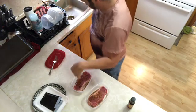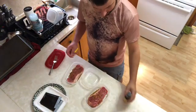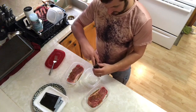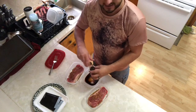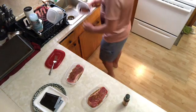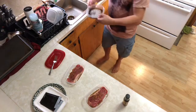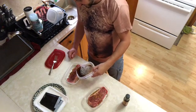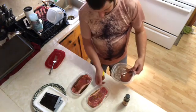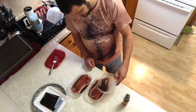I want to marinate this in some sort of liquid, so I'm gonna take a little bit of liquid smoke — it does not take much at all because this stuff is super concentrated, kind of like a down seasoning. Then I'm just gonna add a little bit of water on top of the seasonings and let it all soak.